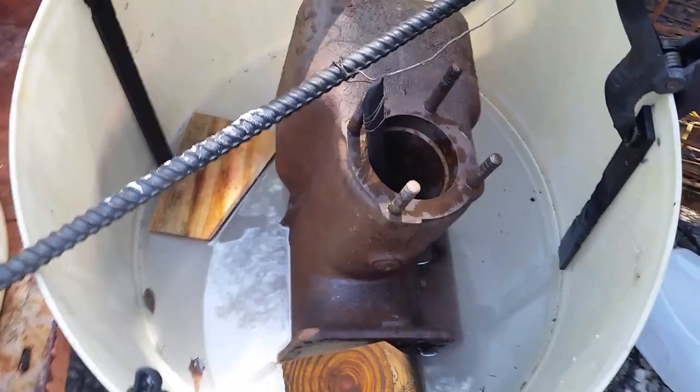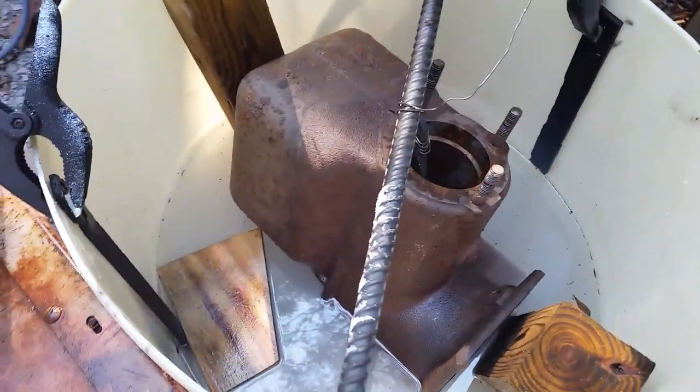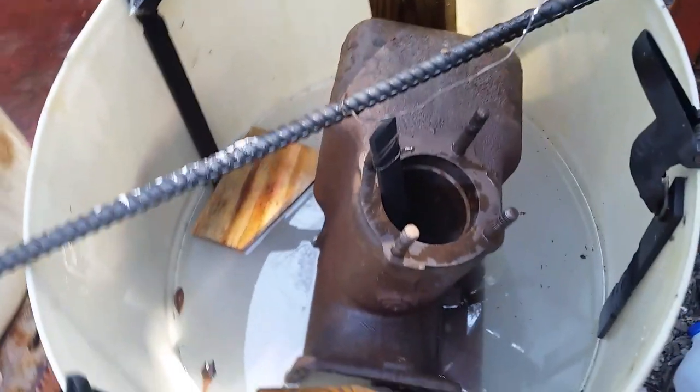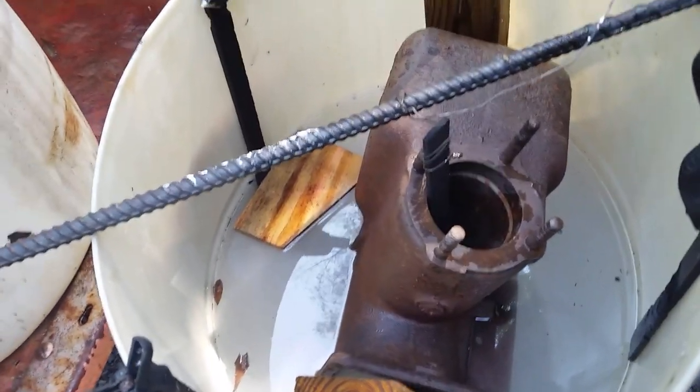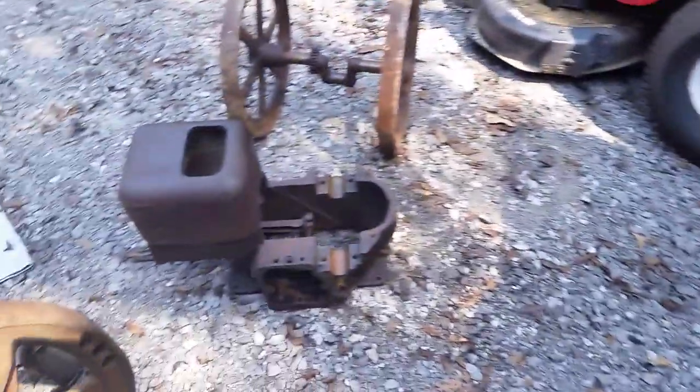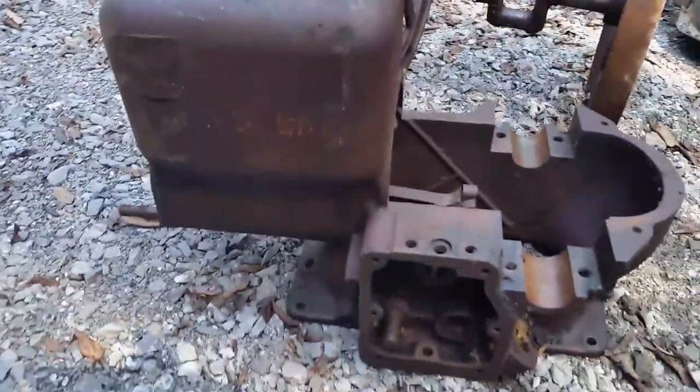We're gonna put this engine together, at least see how it turns out when it gets clean, to see if it's good enough to put together. And right here's the other block we got from that auction.